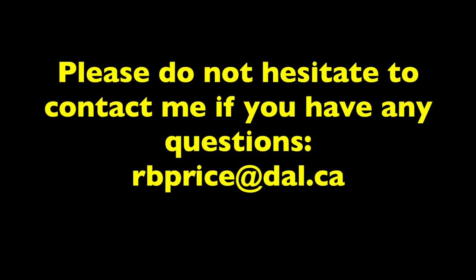As always, if you have any questions please don't hesitate to contact me. Thank you very much for listening.